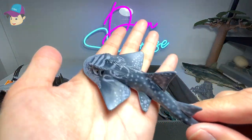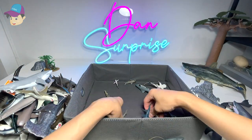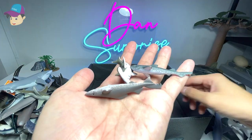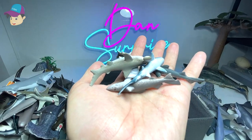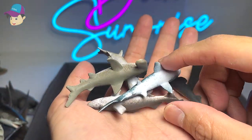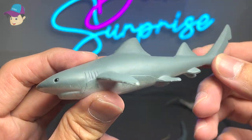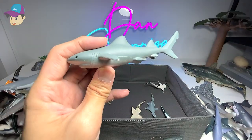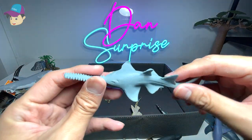This one should be a gray reef shark — a 2018 figure. And a shark ray from Safari LTD, 2007. A couple of mini sharks from a mini pack set — most of them are similar so no need to go through each one. This one could be a blue shark, not too sure. From the National Geographic set, this is definitely a sawfish.